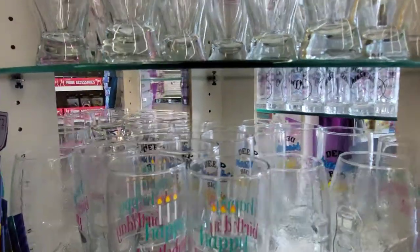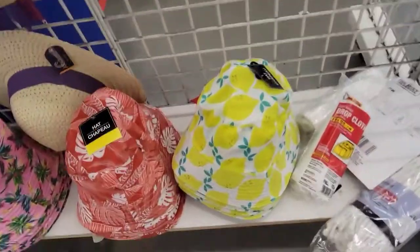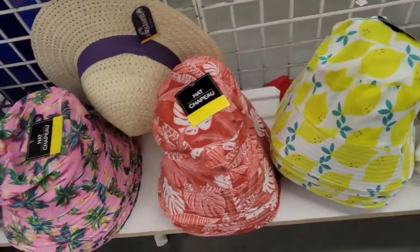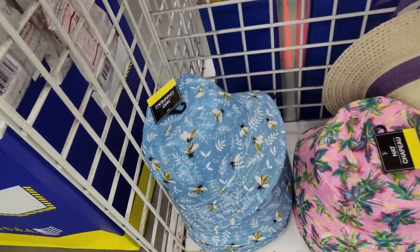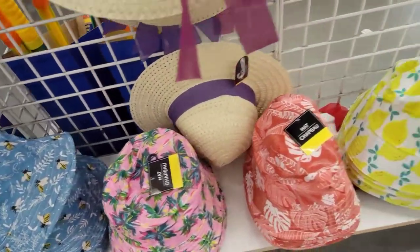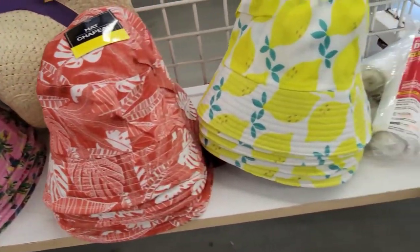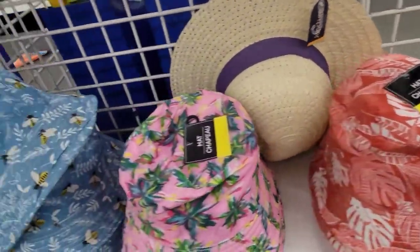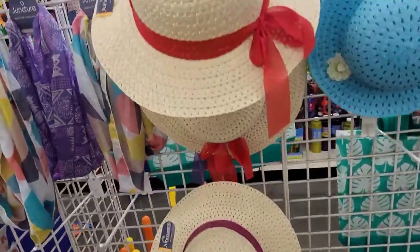Football-shaped glasses, and some very cute hats. We have the lemons and the leaves, the pink palm trees and the bees. I should have picked up the lemon one to wear at the pool this summer — I really need to start thinking about that, I'm getting old. If I see them again I will definitely pick one of those up. And then some of the straw hats are very cute.